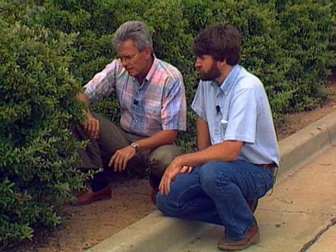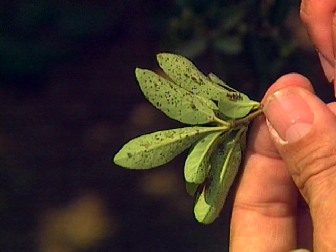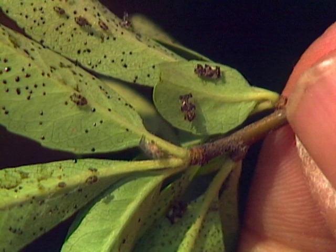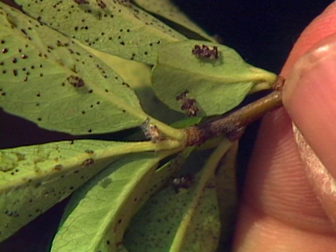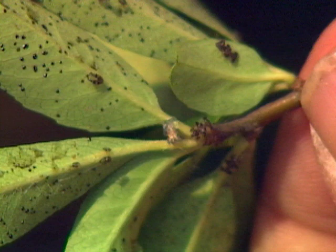The adults right now are getting going good. On a few of these leaves I'm finding some immatures — some babies. So they're just now starting the reproductive process, going full tilt. Basically, they've overwintered as adults, and some of those have knocked the population down a little bit in terms of making it through the winter. But those that did survive have mated, laid their eggs, and the immatures are just now hatching out and starting to feed for the summer.